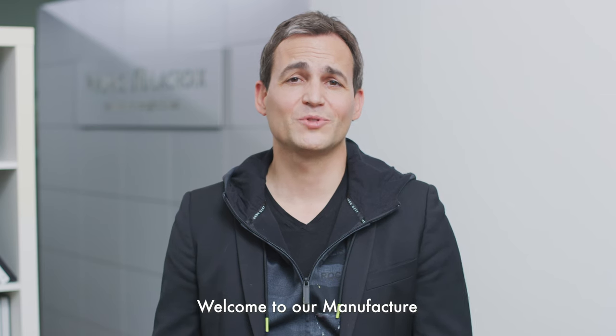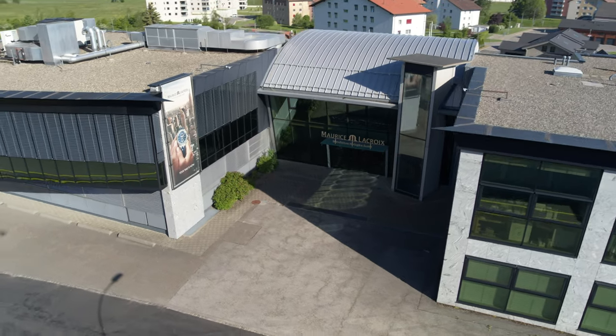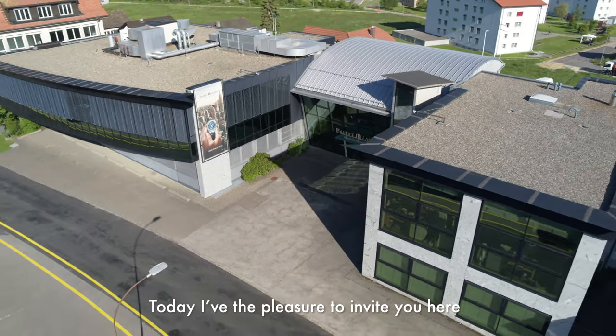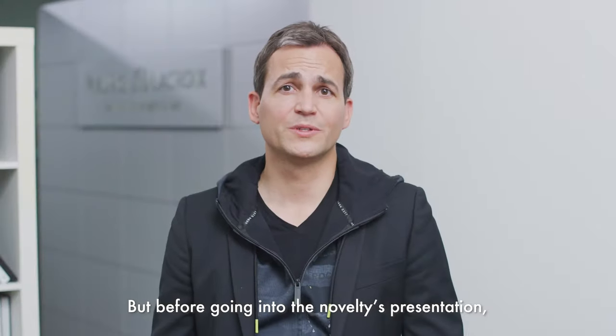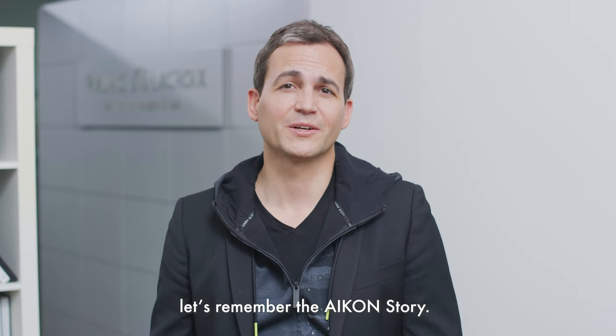Dear Maurice Lacroix community, welcome to our manufacture. Today, I have the pleasure to invite you here to present you our latest novelties. But before going into the novelties presentation, let's remember the icon story.